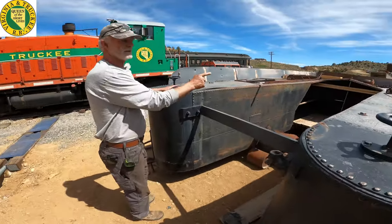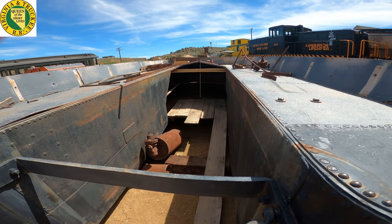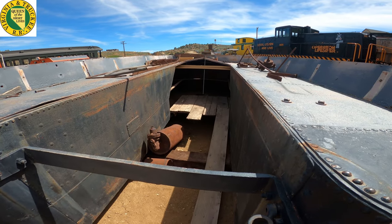They cut out the back to put a large air tank in here — they ran this on compressed air for the last few years. It's bowed out a bit there, but we'll straighten all that out.